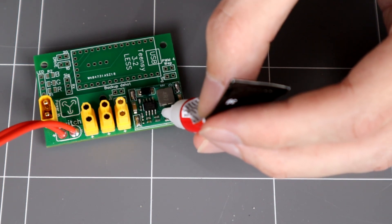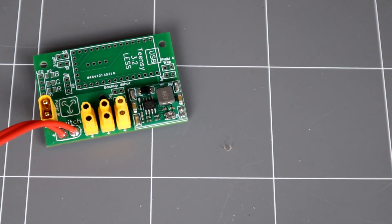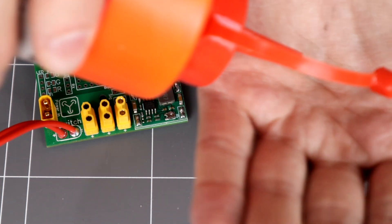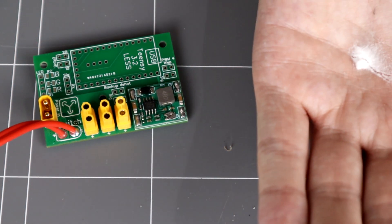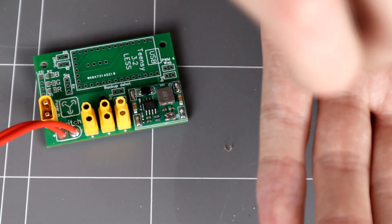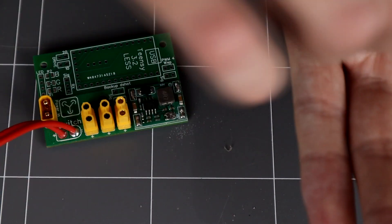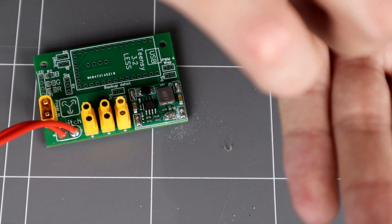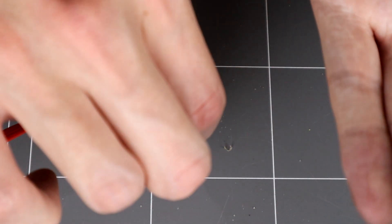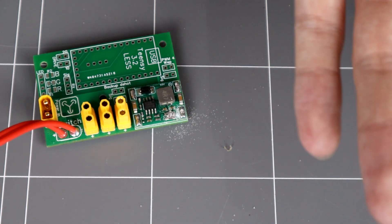All we need to do now is throw a little bit of bicarb soda on it — just a tiny, tiny amount. Well, that's way too much — good thing I did that into my hand and not onto the board. All that bicarb is going to do is kick that super glue immediately and set it up on our potentiometer. And that'll be good — there we go.